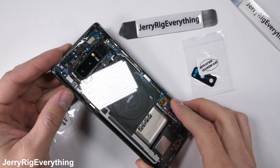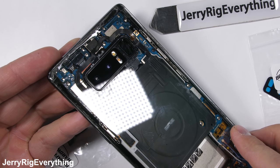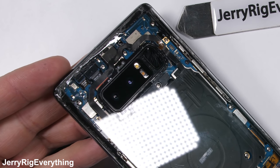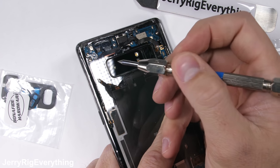You're probably watching this video for one of two reasons. Either you've reached the end of the internet and have nothing left to watch, or you've broken the camera lens on your Samsung Note 8 and you want to fix it for cheap instead of paying a huge insurance deductible.